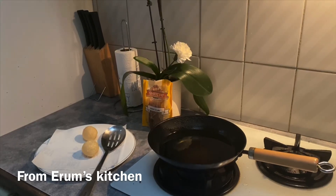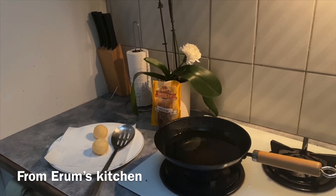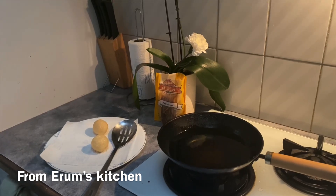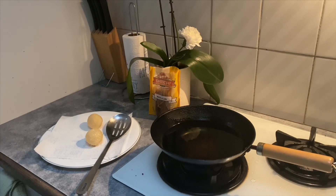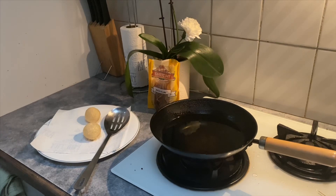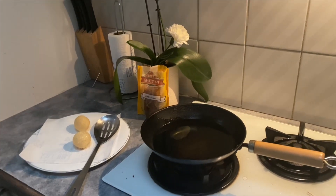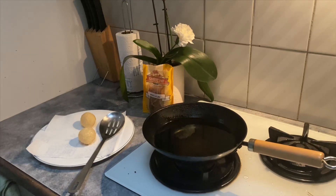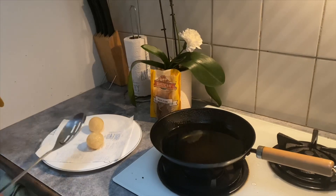Hello everyone, this is Iram from my kitchen. Today I'm going to experience something really interesting — it is gold guppa! I am going to fry it for the first time in my life. I'm really thankful to the Indian shop; they have provided me an opportunity to see how we can make gold guppa. Anosha is giving a tutorial today on how we make and fry gold guppa, which is a very famous street food of Pakistan and India.